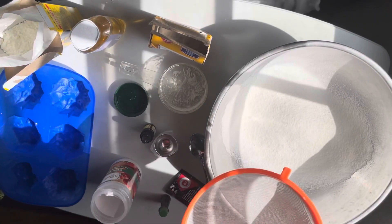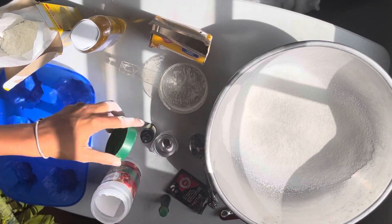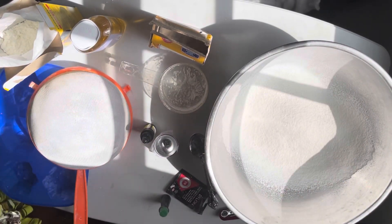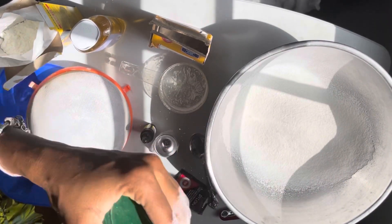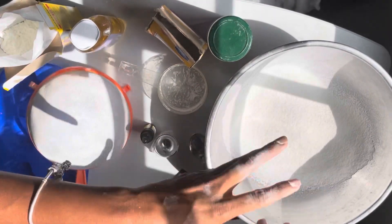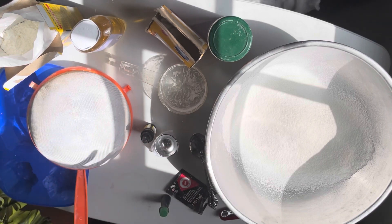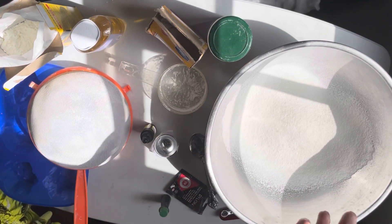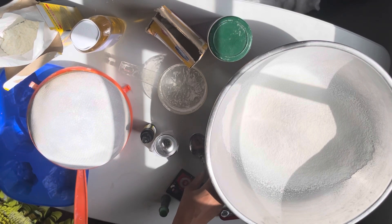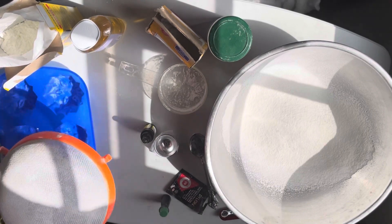That was just a little ASMR moment for you guys — I love ASMR! Anyway, the thing about sifting is that it allows the mixture to come together without you having to physically mix it by hand first, and then we're going to mix it again afterward.